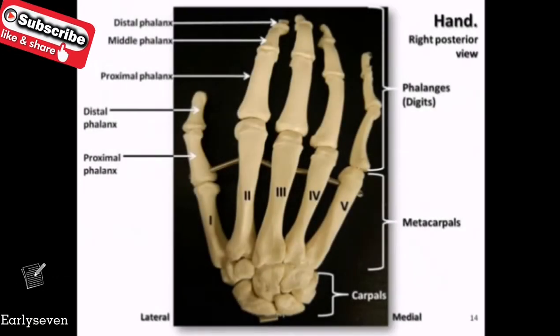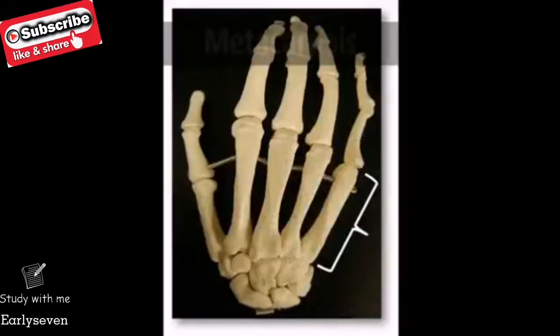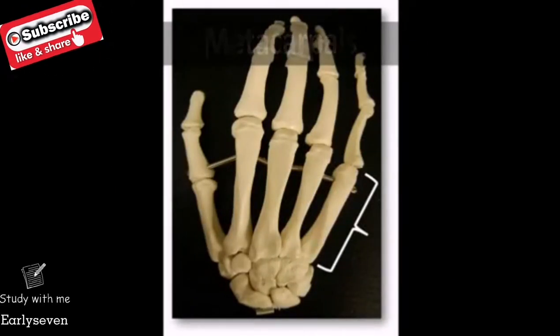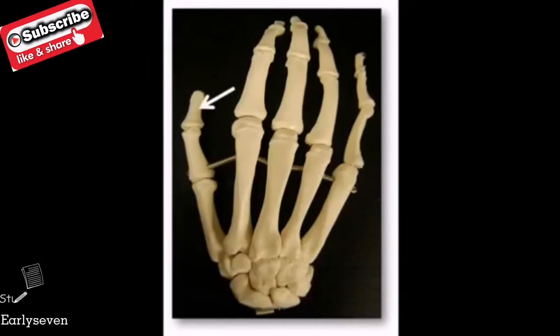There is a total of 27 bones in the hand, which are organized into three groups. The carpals, or the wrist bones, contain eight bones. The metacarpals, which make up the palm, contain five bones. And the phalanges, which make up the digits, or fingers, including the thumb, contain 14 bones.